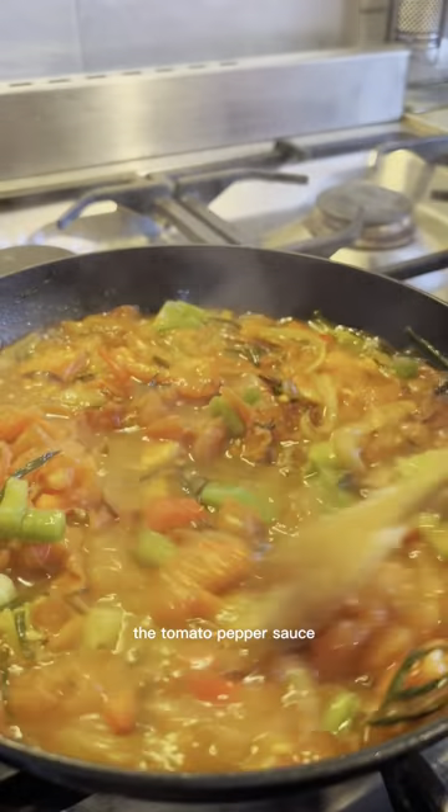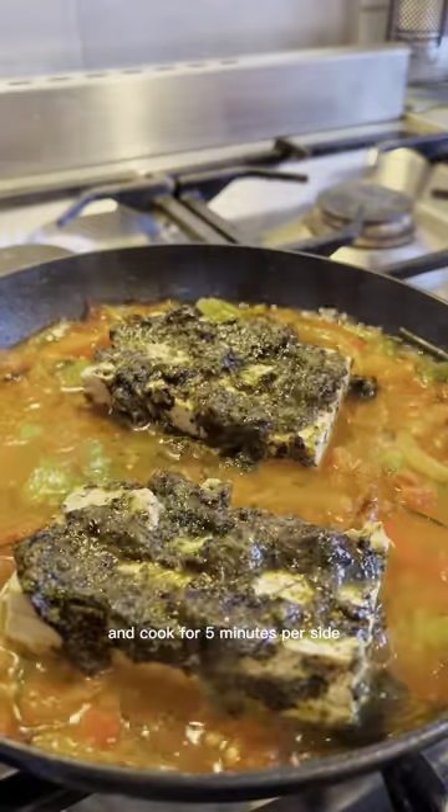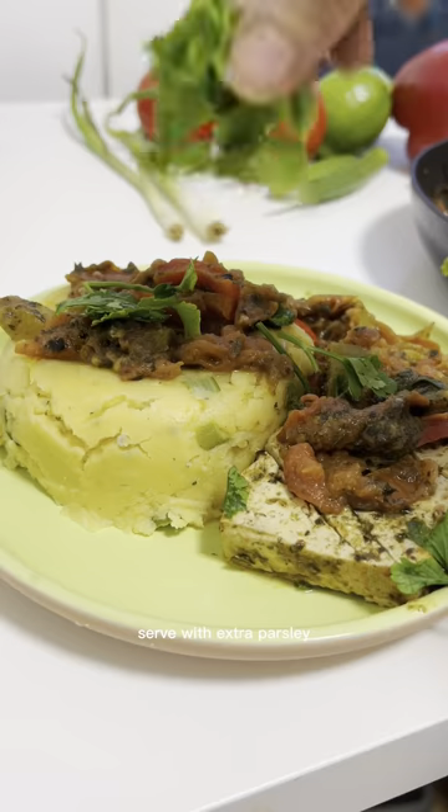At this point, the tomato purple sauce will have started to simmer. Add the tofu with its marinade and cook for 5 minutes per side. Stir in extra parsley and enjoy!